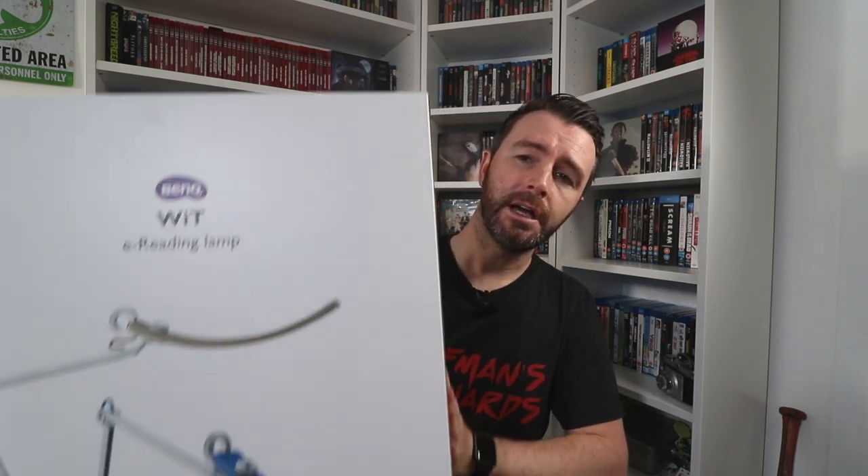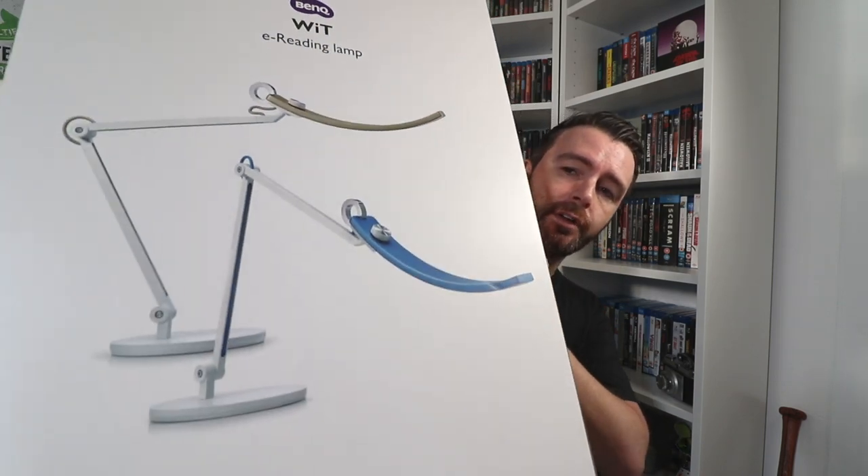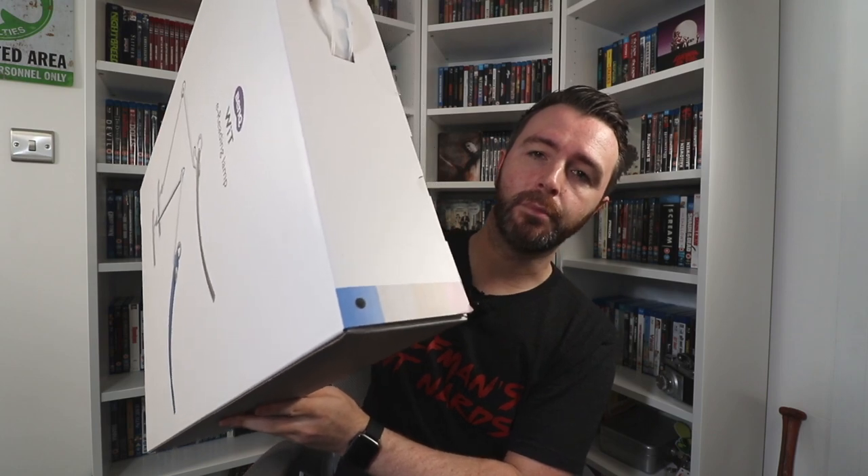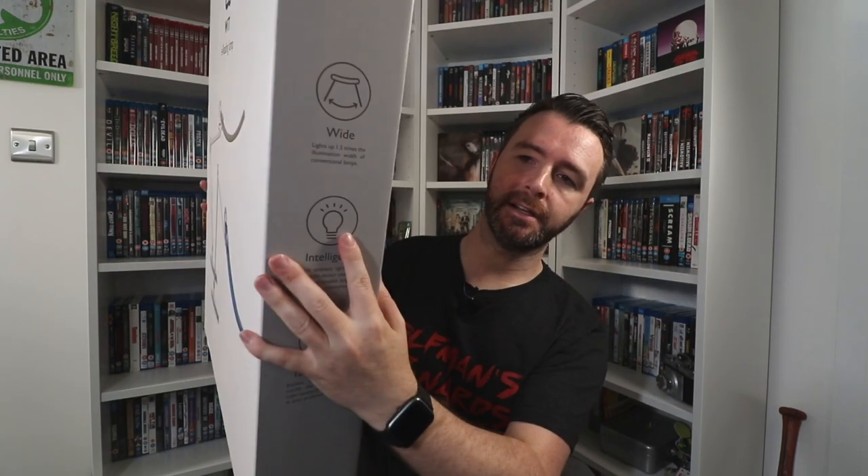This is the box — I've already opened it. It comes in four different colours, and I've got the blue one. It's a very big box but it's very thin as well.